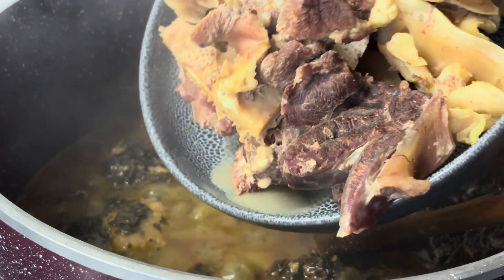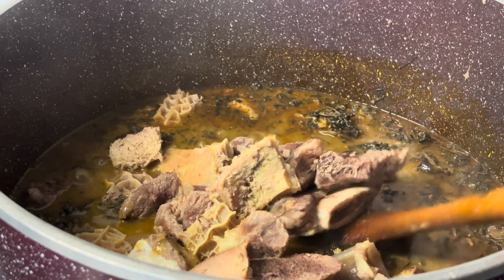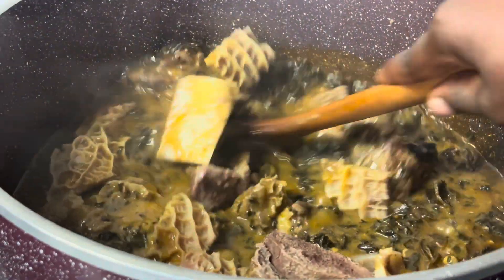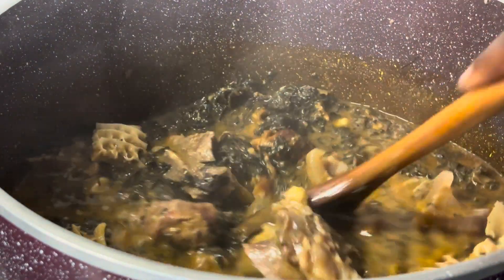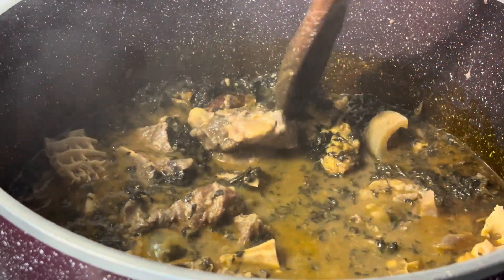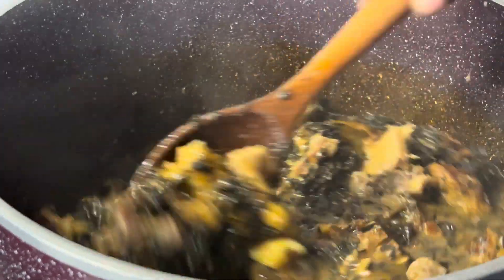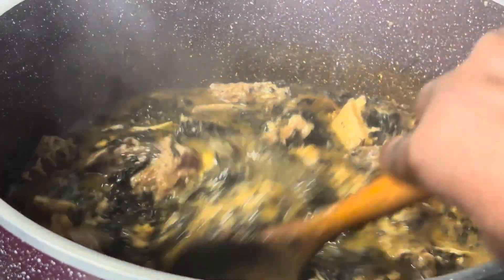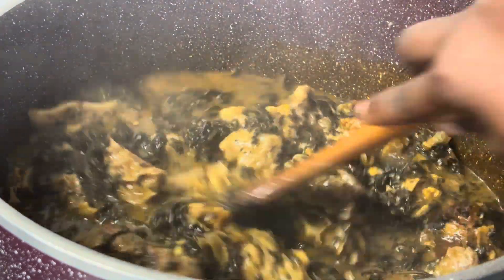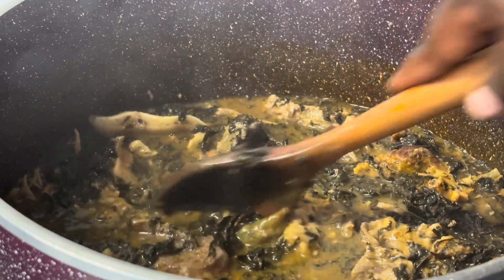When it's boiling very well and cooked for about 10 minutes, then I added the cooked meat. Remember the meat is already cooked and set aside at the beginning. I've added the cooked meat, mix everything very well, taste for salt, and if you are satisfied — the pepper is okay, the salt is okay — cover the pot and cook it for another 10 minutes.